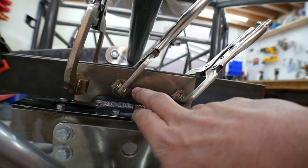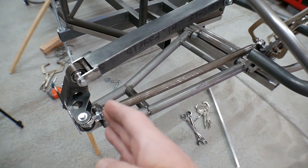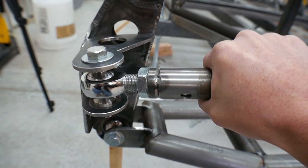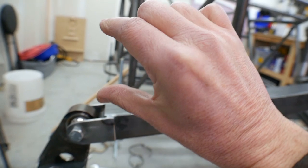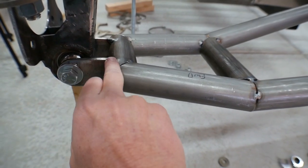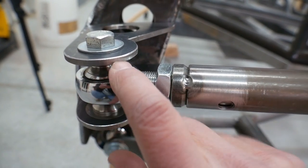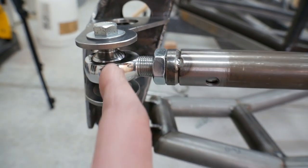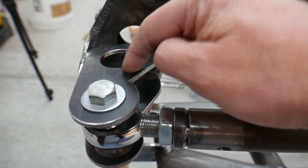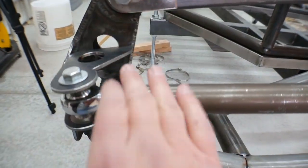I'll do the same thing on the other side and get that all set up, then reassemble this and cycle the suspension. I'll also put some steering into it because this right here is going to be my limiting factor for my travel. When this gets to the top, this will bind before anything else, and it will get a lot of travel before it actually binds. This is going to be my limiting point, and it'll be even worse when it's steered from one extreme to the other. So before I solid weld this, I need to finish the rack so that I can steer it from lock to lock and make sure everything is good.